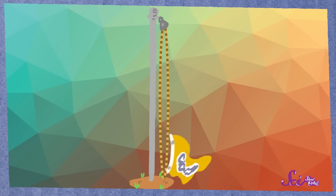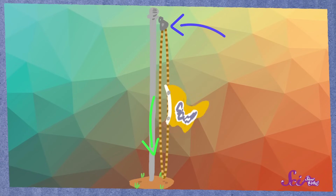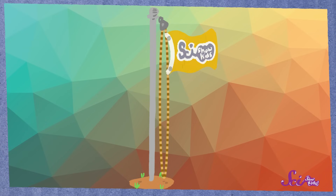Squeaks and I use a pulley every time we raise the flag on our fort's flagpole. First, we clip the flag onto the rope. Then, when we pull down on the rope, it makes the pulley's wheel turn, and it raises the flag high into the sky. And speaking of the sky, it's time for me to set up my new telescope!